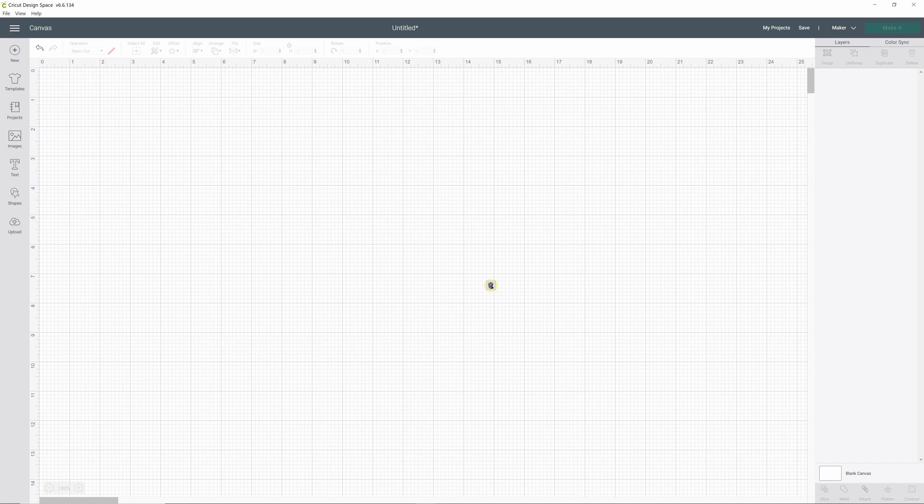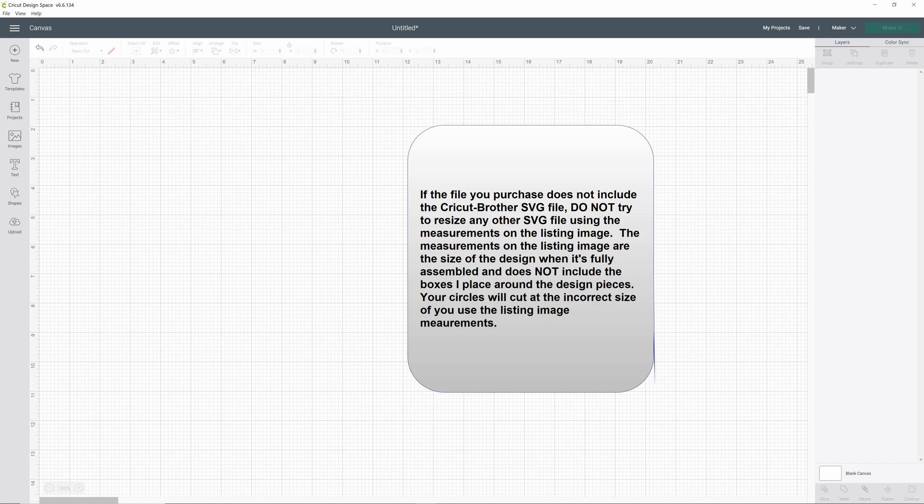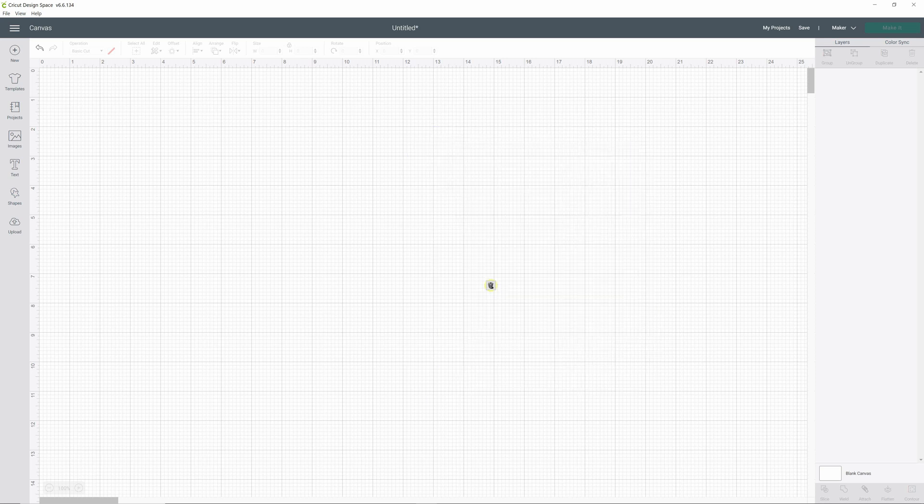I'm going to show you how to resize if you only see an SVG file that says 'Cricut.' That file used to work in your program and come in at the correct size, but it does not contain the measurements inside. If you have one of those files, you will need to email me to have the file updated. Some of my older versions will only have one SVG file that does not have 'Cricut' or 'Cricut Brother' after the file name, meaning it has not been updated at all — again, email me to get the Cricut Brother file.